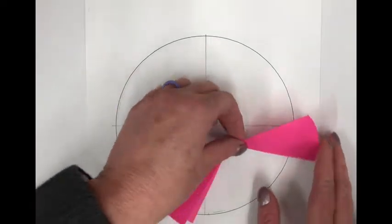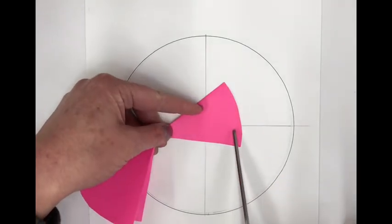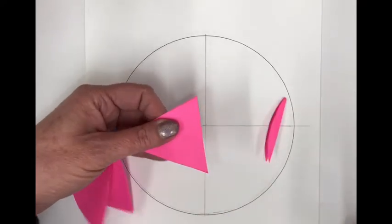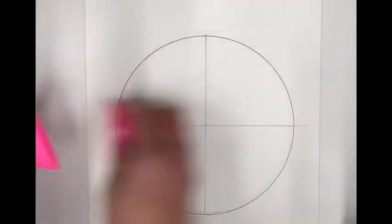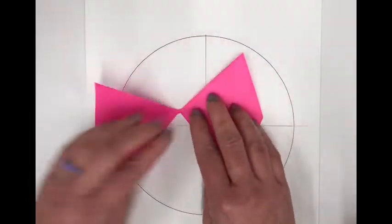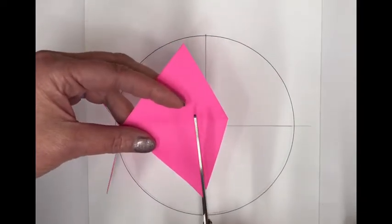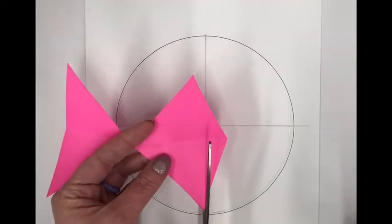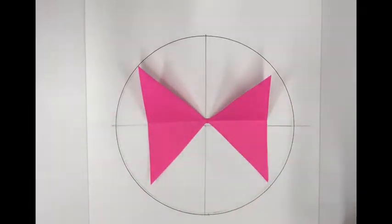Leaving it folded, take the arc and cut a straight line from corner to corner — basically cutting that arc off so there's no curve left. You want it to be straight across from corner to corner. The result should look kind of like a butterfly or bow tie.